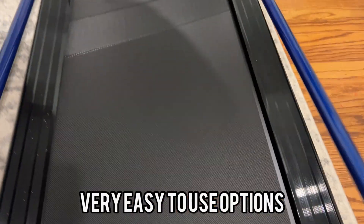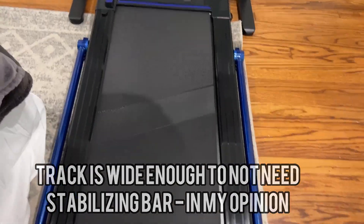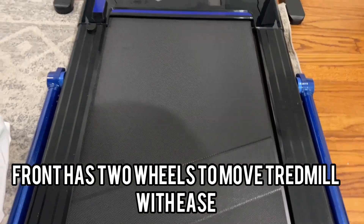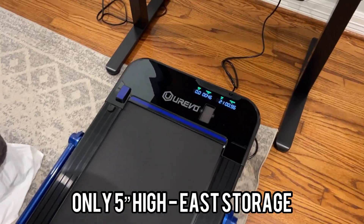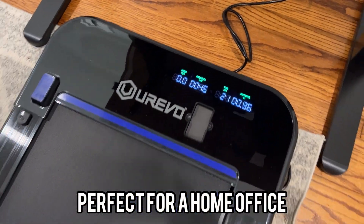I don't really use the control panel all that much — I keep it tucked in and just use the remote. It's also really nice that you can just pick it up and tuck it under your bed whenever you need. It has been an absolute game-changer for me at my standing desk, and I love it.